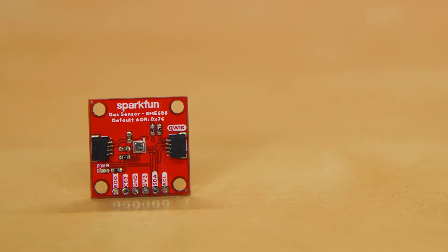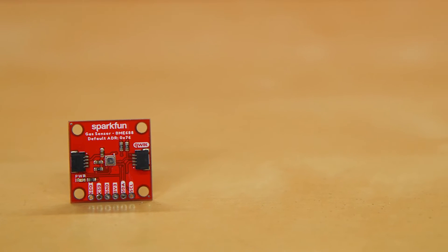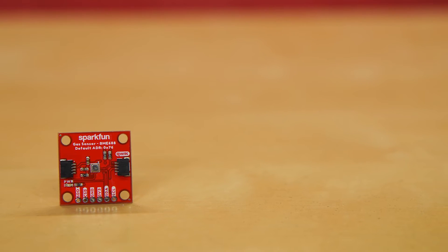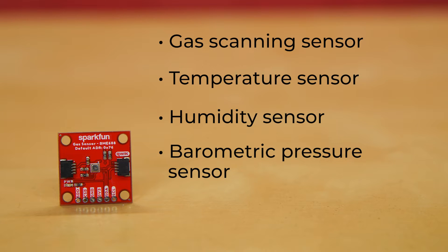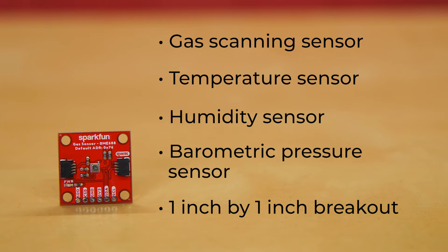The BME688 is Bosch's latest iteration of a complete environmental sensor. It's got four sensors in one compact little board, including gas scanning, temperature, humidity, and barometric pressure — and that's all packed into a one inch by one inch little breakout board.